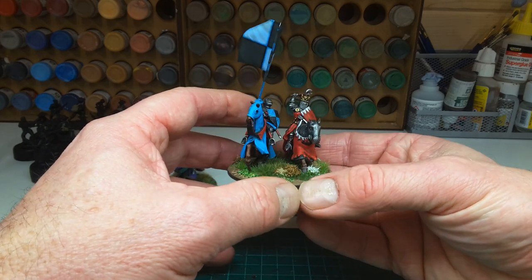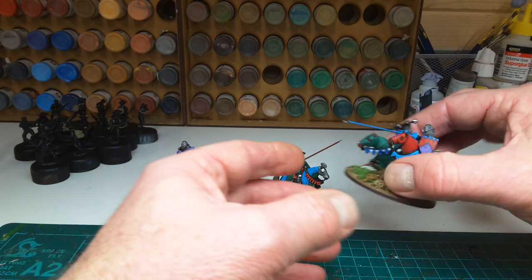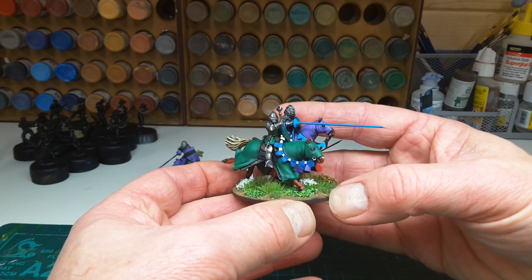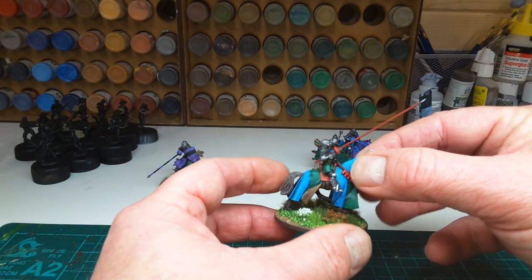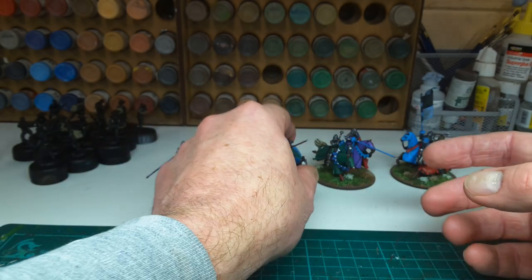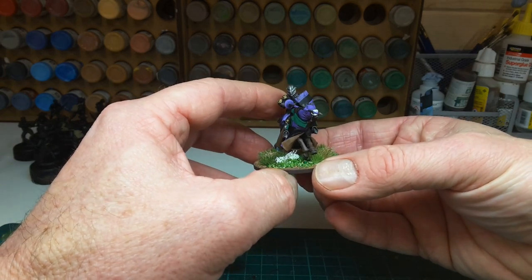Hopefully it doesn't detract from the figures because they are absolutely top quality. Superbly detailed. The poses are just spot on, full of movement. This guy here — there you go with an open face. Absolute pleasure to paint these. This guy here is my particular favourite, where he's leaning into the lance.